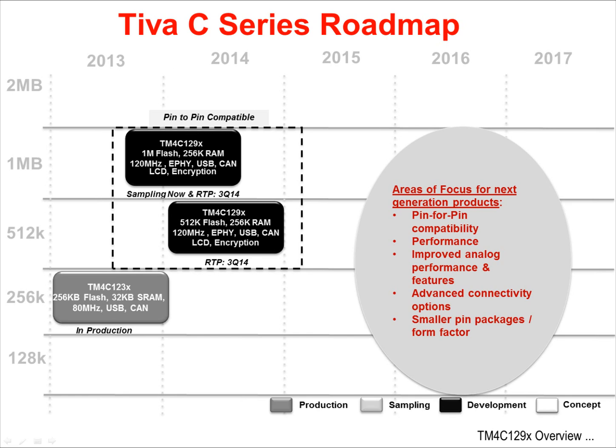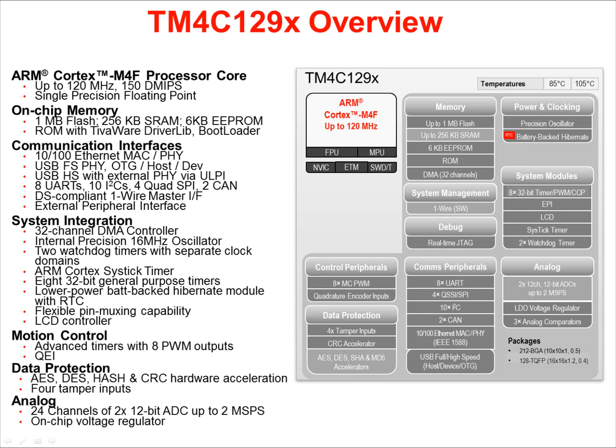Parts on the horizon include higher performance, improved analog performance and features, additional connectivity options, smaller pin packages, and form factors. Larger devices will retain pin-for-pin compatibility. This diagram shows all of the features available across the TM4C-129X or Snowflake series. The core is an ARM Cortex-M4F processor with up to 120 MHz speeds and 150 Dhrystone MIPS. It includes a single precision floating point unit. On-chip memory includes flash as large as 1 MB and up to 256 KB of SRAM.